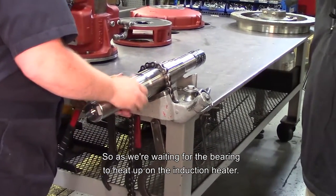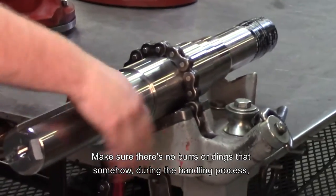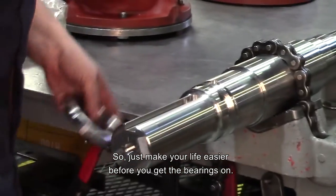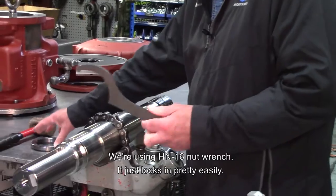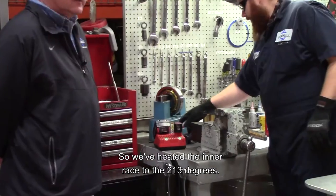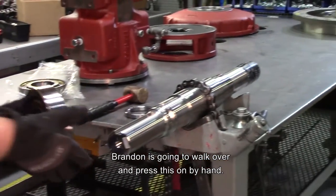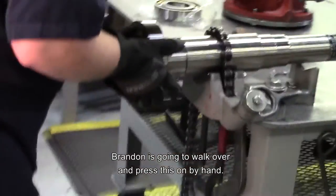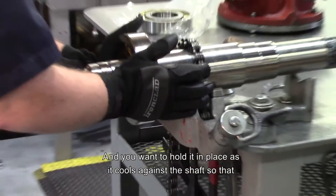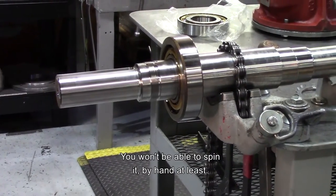As we're waiting for the bearing to heat up on the induction heater, we're just going to double check the threads of the nut and the shaft — make sure there's no burrs, no dings, that somehow during the handling process something didn't get nicked. So just make your life easier before you get the bearings on. We're using an HN16 nut wrench, which locks in pretty easily. We've heated the inner race to 213 degrees. Brandon's going to walk over and press this on by hand. You want to hold it in place as it cools against the shaft so that it doesn't slip — as it cools, that inner race will lock on the shaft.